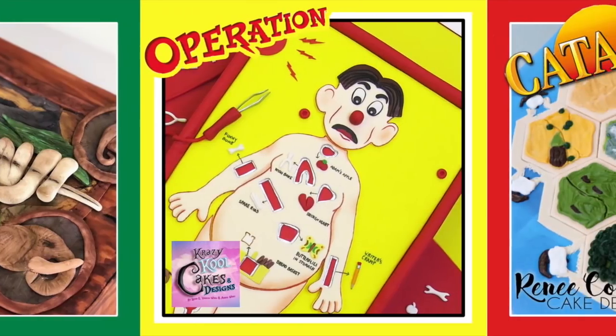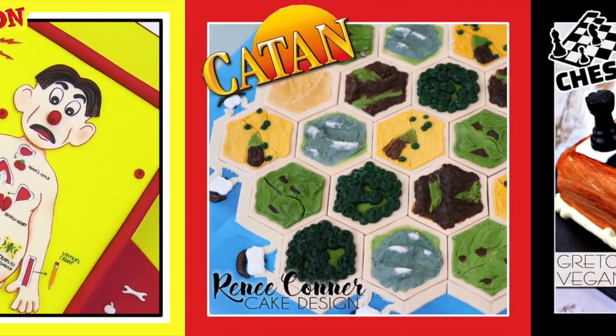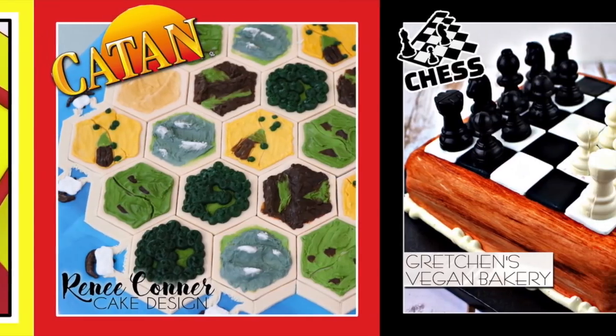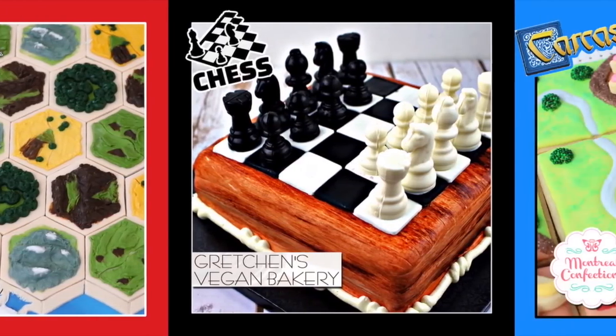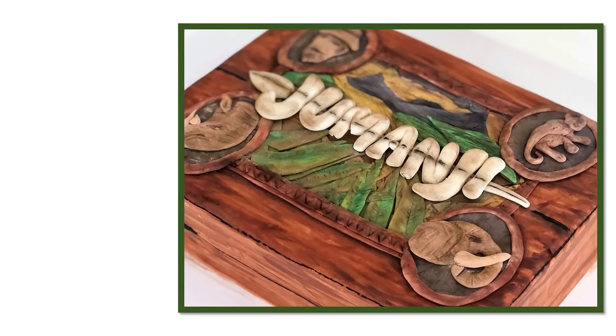Don't forget to go and check out all of the other amazing game night cakes from my friends at the Dessert Network — they are absolutely incredible and you won't believe your eyes. Don't forget to subscribe to my channel. I create all sorts of fun cakes each week and you can be the first to see them. I hope you join me next time and thanks for watching.